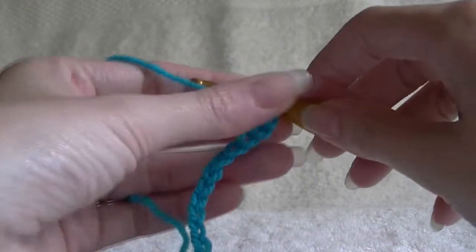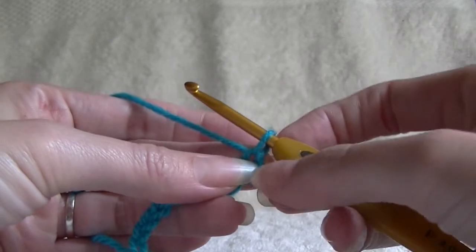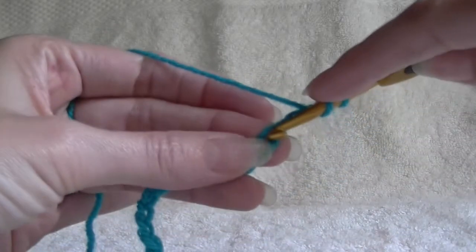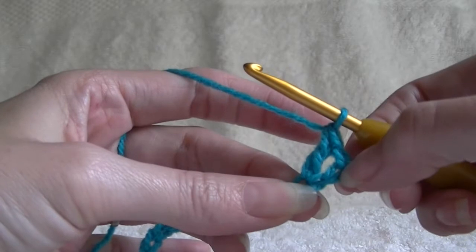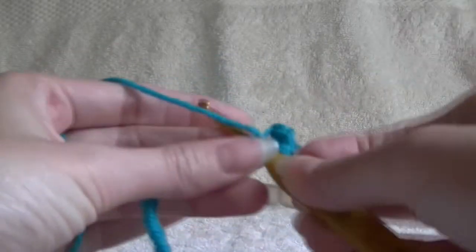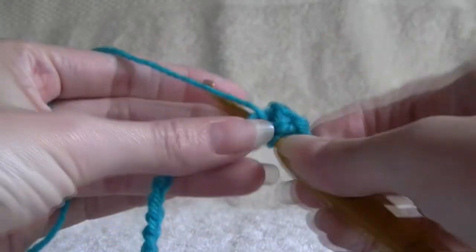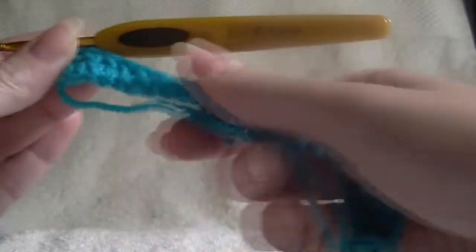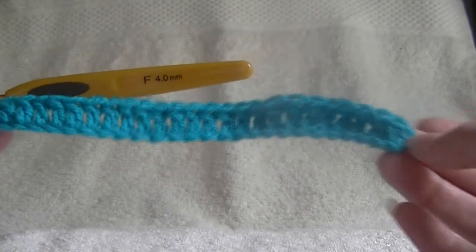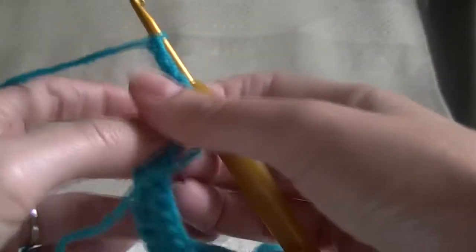We want to chain 26, then putting our finger on the last chain — not the one on the hook, the one next to it — we want to chain 3, and then go back down into the chain that we are holding and work a double crochet. This counts as 2 stitches. Now we want to make 1 double crochet in each chain space across. So we have our 27 stitches, including our first chain 3 — 27 all together. Once you chain up 3 and turn our work,